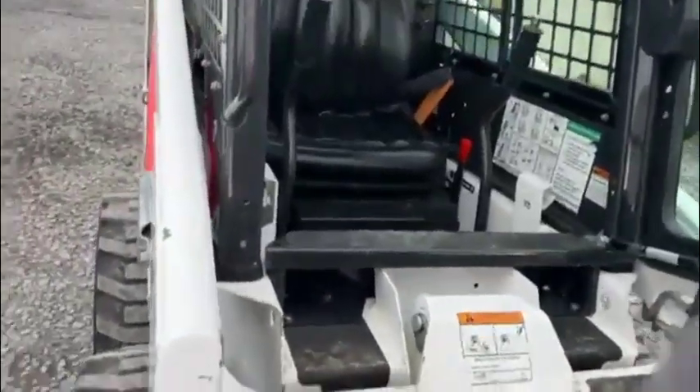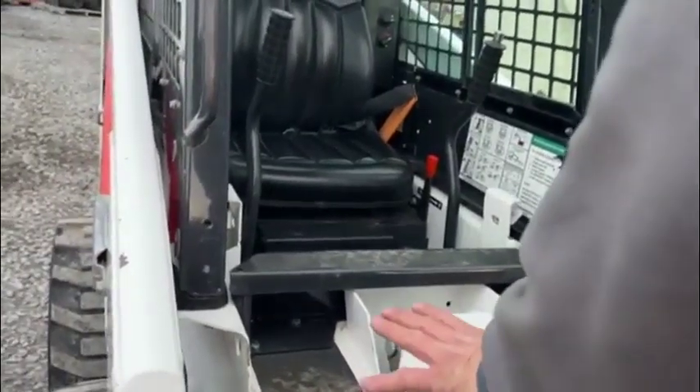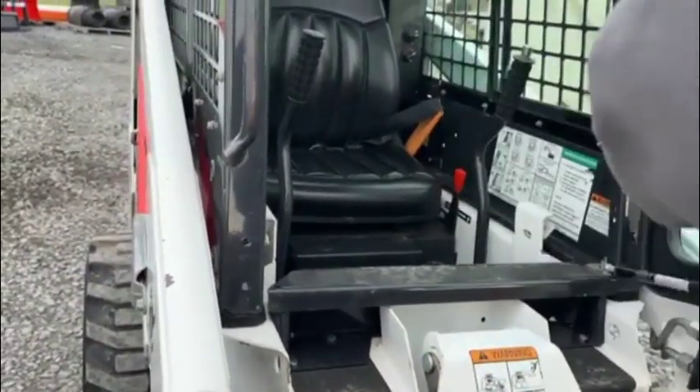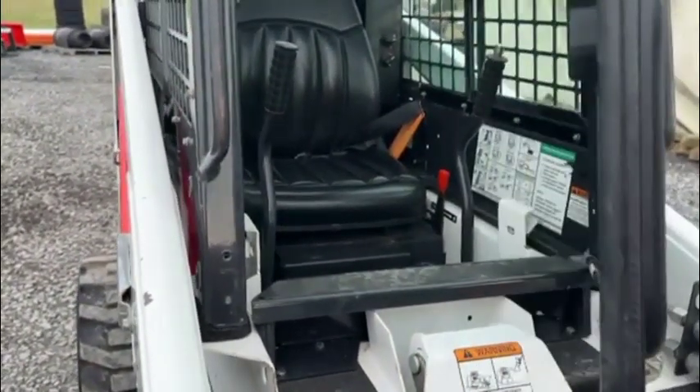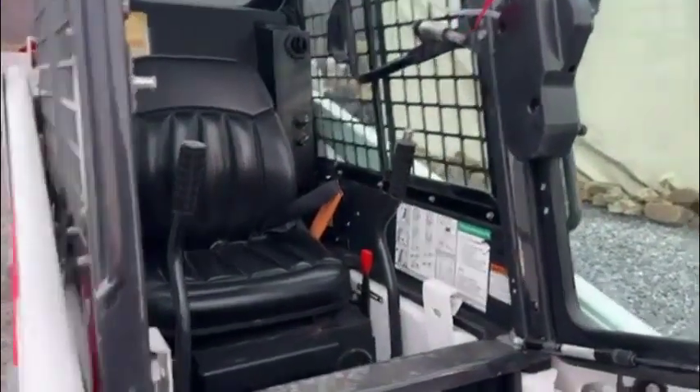Factory door — the kick plate was like new because they never had it on the machine. They did take it out, and the door was not on the machine; the customer had set it aside. It was absolutely brand new. It does have cabin heat.